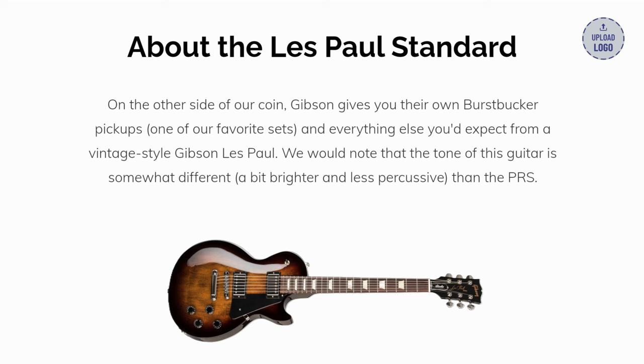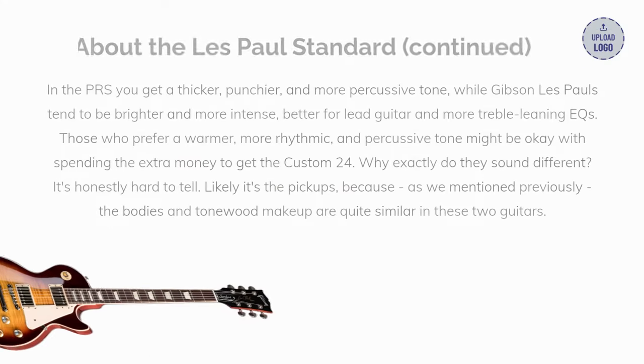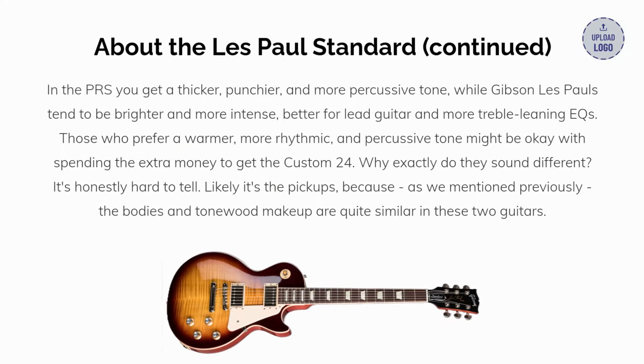The tone of the Gibson is somewhat different — a bit brighter and less percussive than the PRS. In the PRS you get a thicker, punchier, and more percussive tone, while Gibson Les Pauls tend to be brighter and more intense, better for lead guitar and more treble-leaning EQs. Those who prefer a warmer, more rhythmic and percussive tone might be okay with spending the extra money to get the Custom 24.